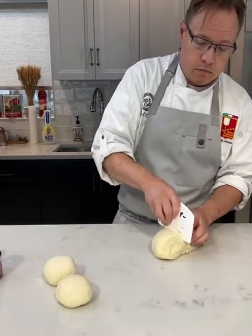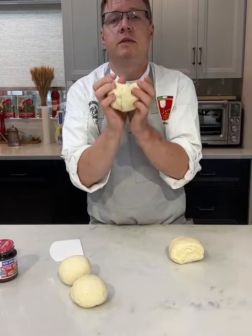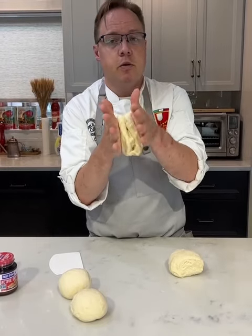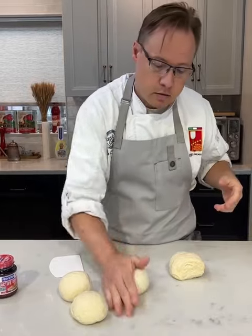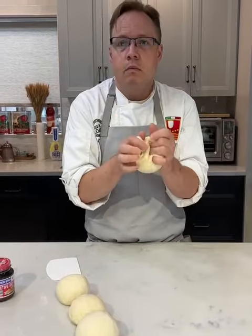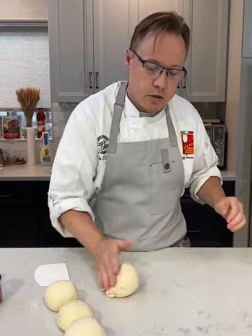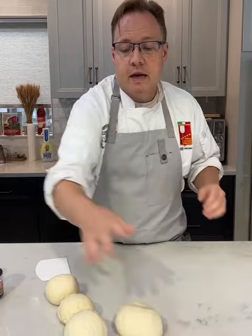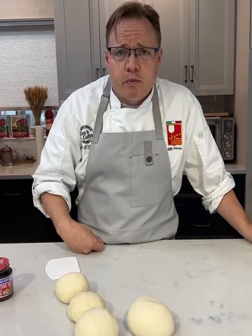Press this in, making sure there's no air pocket — nice and tight. We have all different sizes, but we're going to roll these out with a rolling pin to take a round circle shape, cut off the excess, and show you guys how to make a Chicago pizza at home.